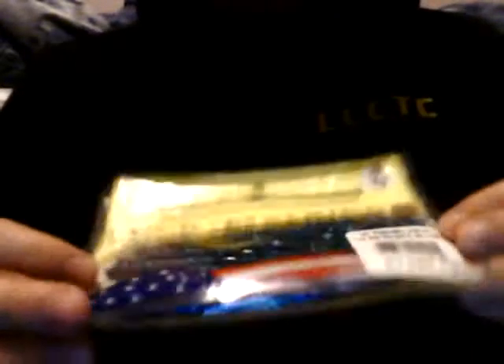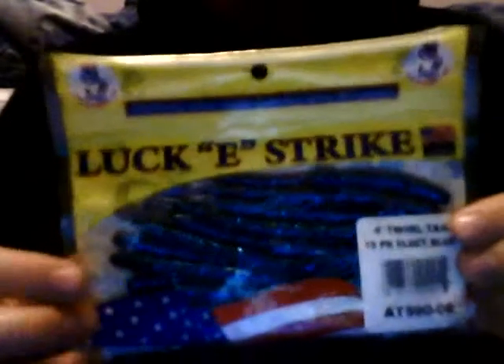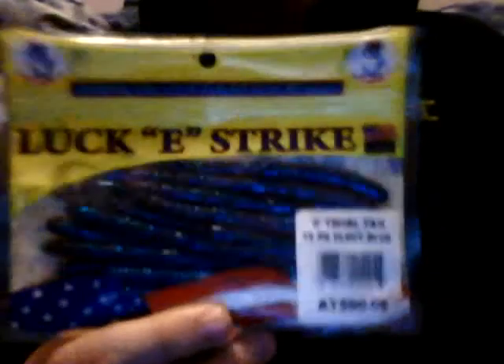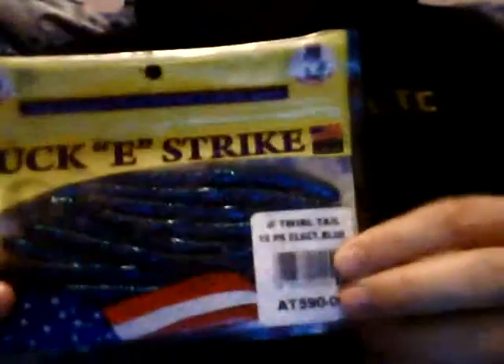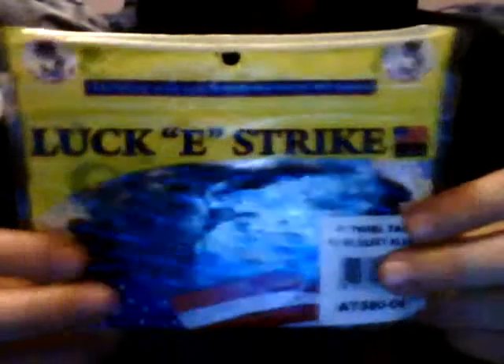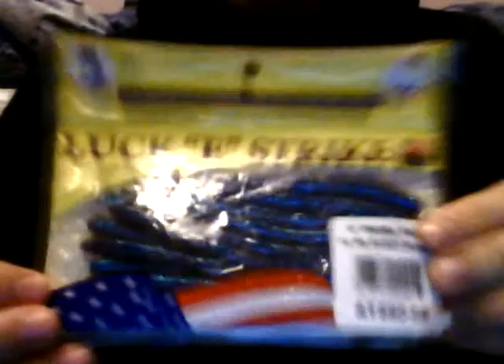These are Lucky Strikes, they're blue, 4-inch, 15-pack. I tied this on a lot last year and never caught anything with them. You get these at Walmart and the only reason I got them is because they're like a dollar summer pack. I don't like the color — it's blue and sparkly. You may have luck with other colors. I guess you can try them for the money, pick yourself up a pack.